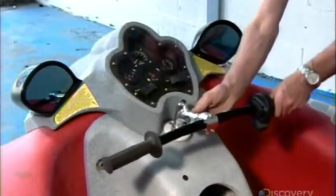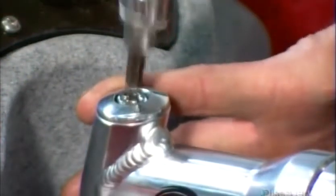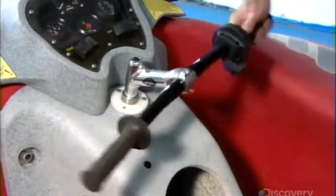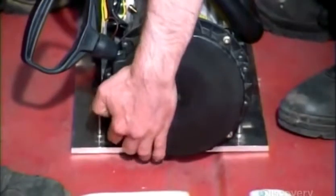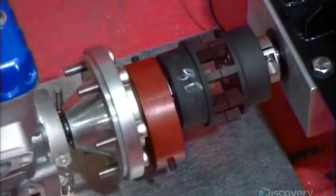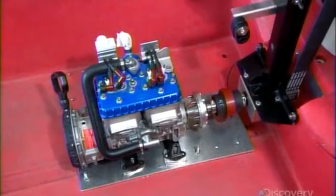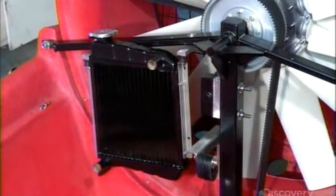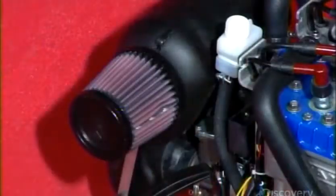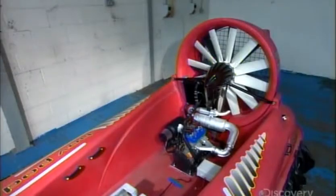They return to the cockpit to attach handlebars to a steering mechanism. The engine can be either a two-stroke or four-stroke, depending on the amount of power desired. They connect it to the drive assembly and protect that connection with metal casing. Once the engine has been bolted into place, they equip it with a radiator, an air filter, and an exhaust system.